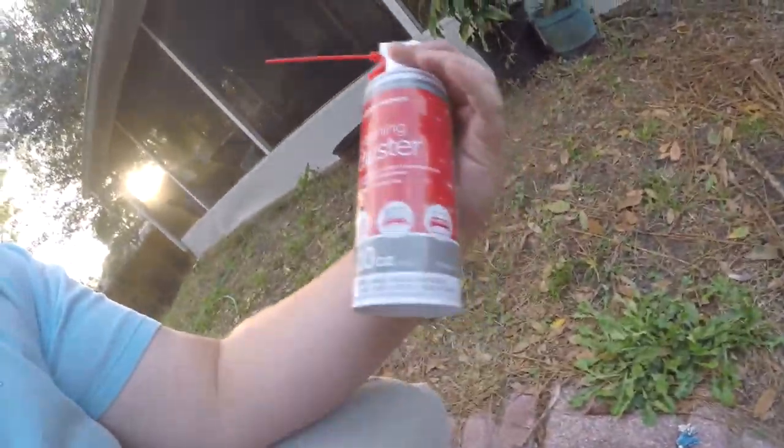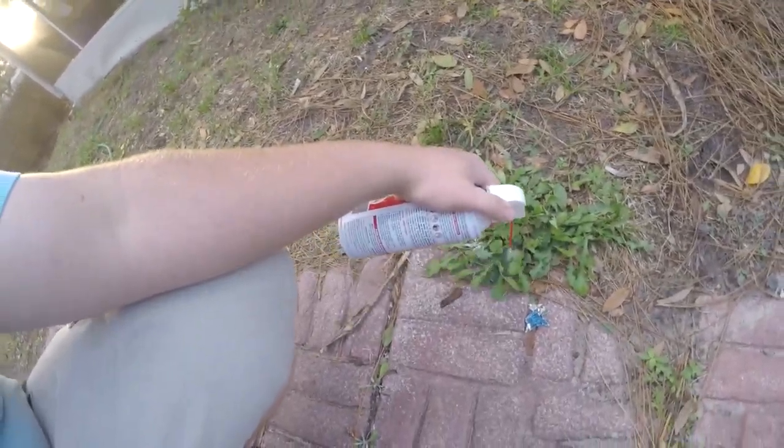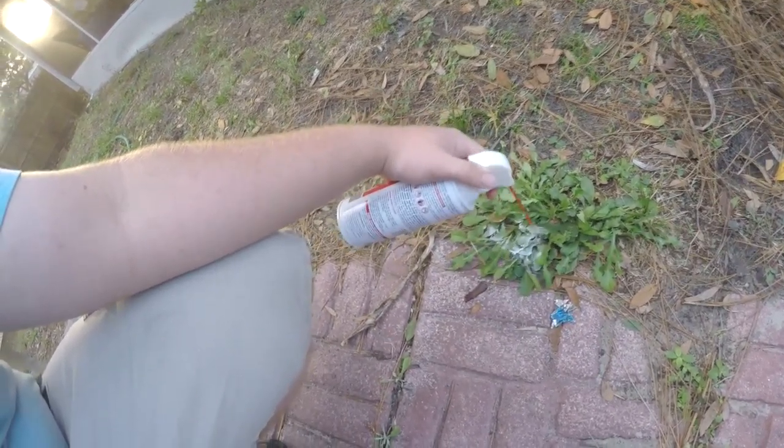Now watch. It's just a can of air from Home Depot. It's just basic. Now watch. That's frozen.